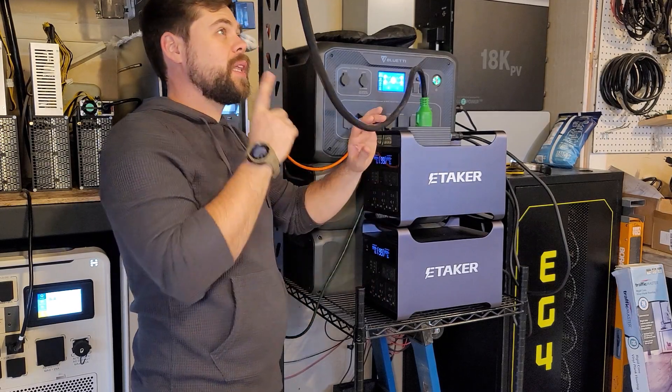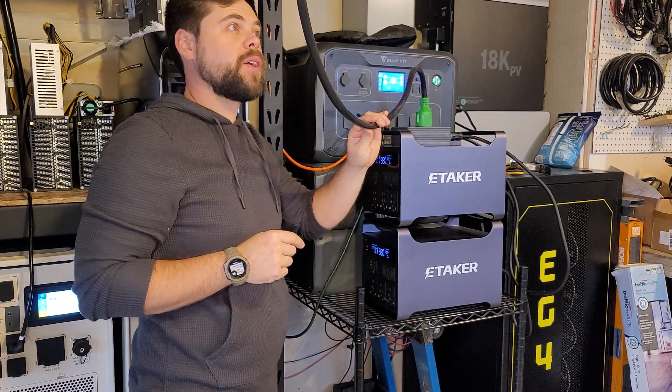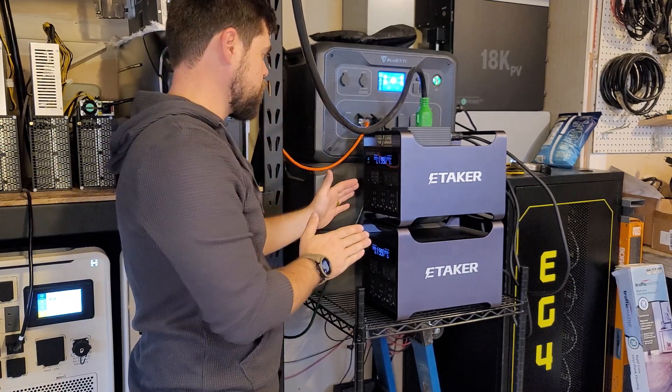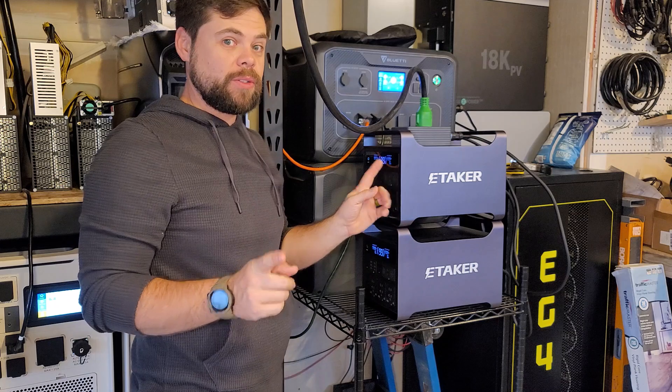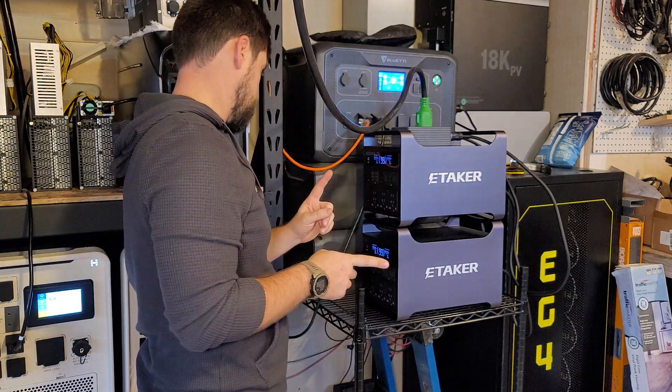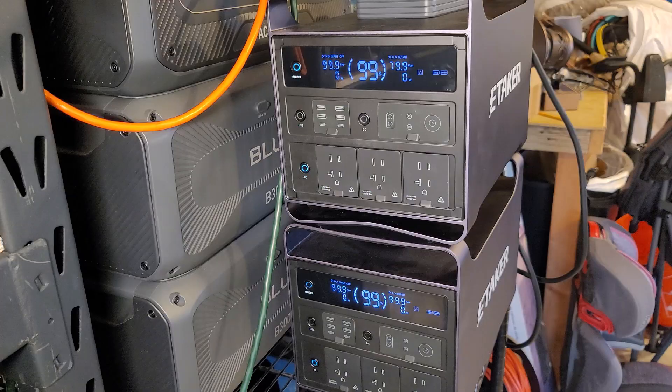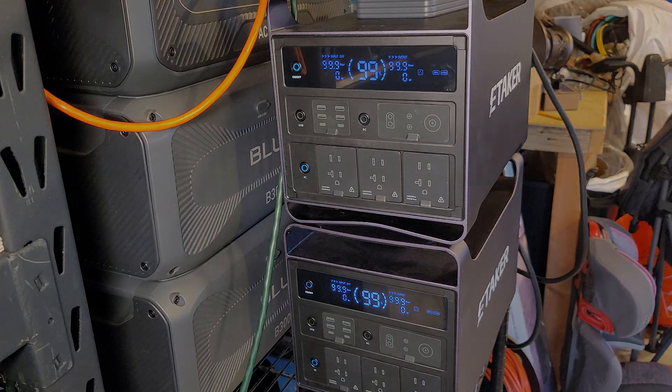My lights started popping and making crackling noises. I don't know what happened because when I originally did this I did not have this issue, so this is a major red flag. I'm going to try this one more time — hopefully I won't fry my house.